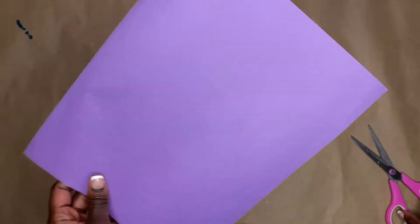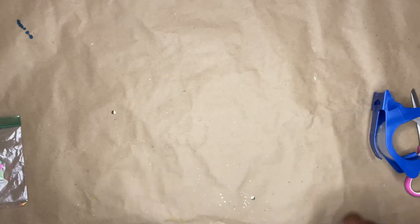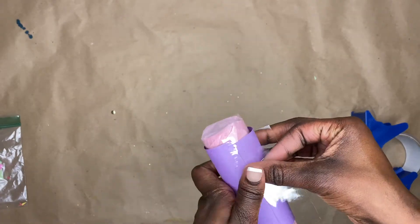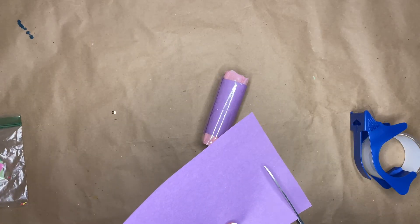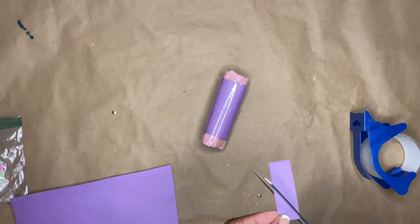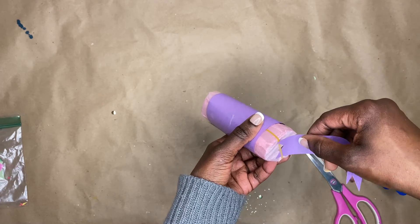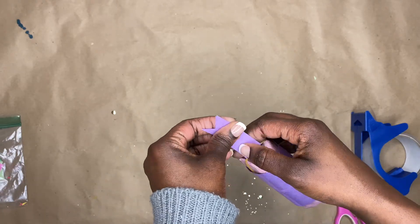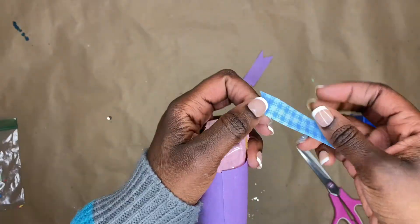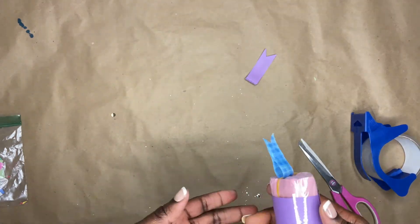Now that we have our confetti inside our popper, we're going to decorate the outside because it's looking a little rough and we don't want that. We'll tape on the construction paper to cover up all that mess underneath. Now we need to make the tag for our popper. I used construction paper like the video instructed — fold it in half and cut it just like they said. I found a ribbon to attach. I did glue it, but it didn't dry quick enough so I ended up taping over the glue. Just tape your tag on.